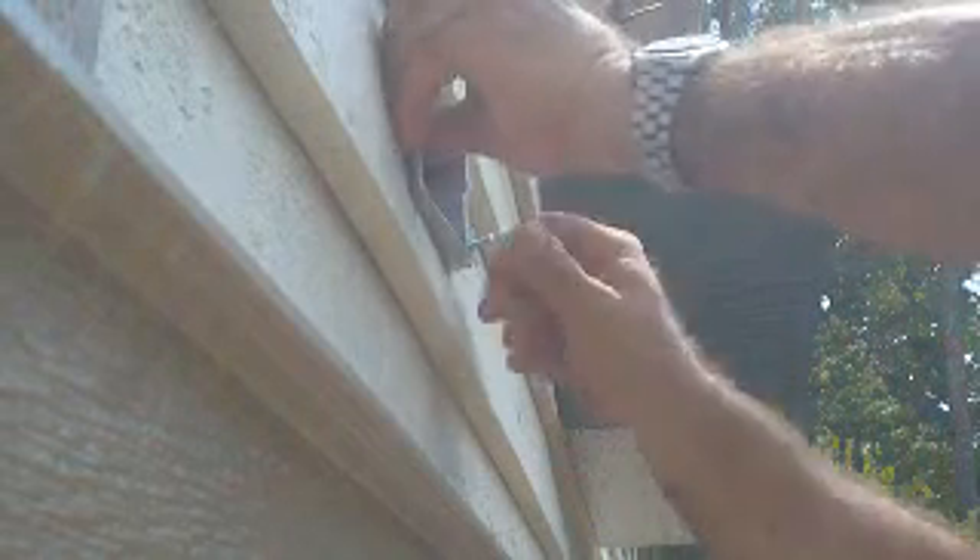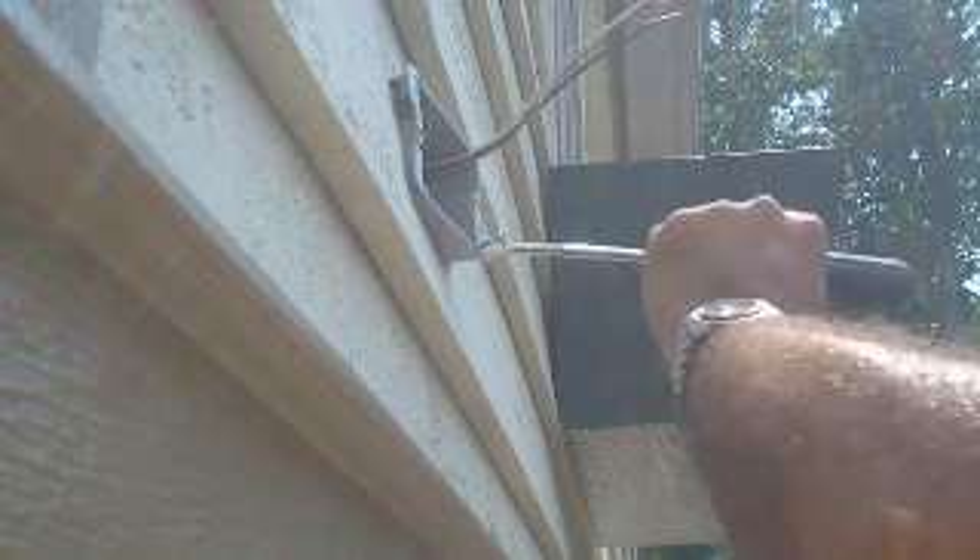Got a little bit carried away there. Now tighten these up — the little wings catch. Sometimes for added support I'll put a little extra screw in there.